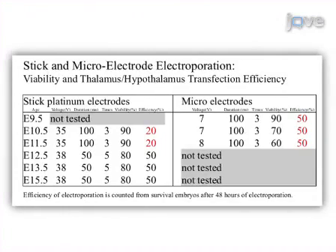Ultimately, results can be obtained that show cortical layer-specific transfection or efficient transfection in the thalamus.